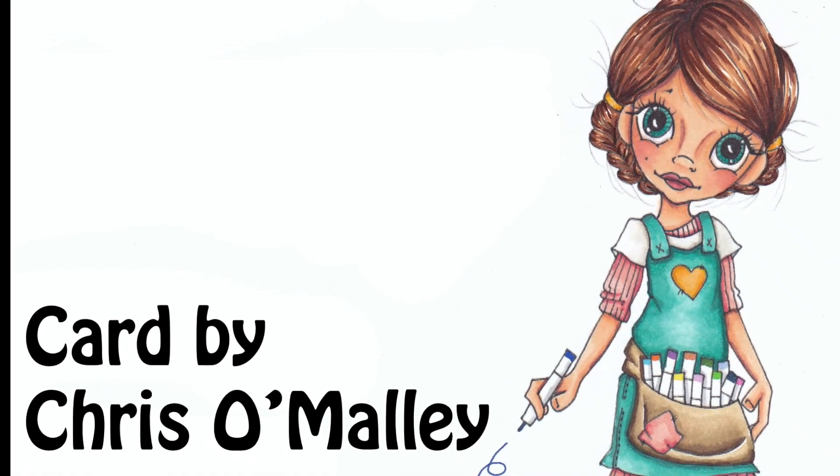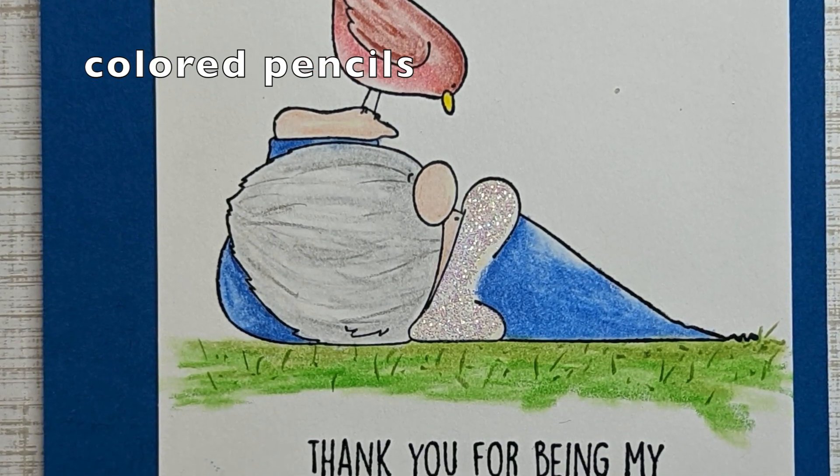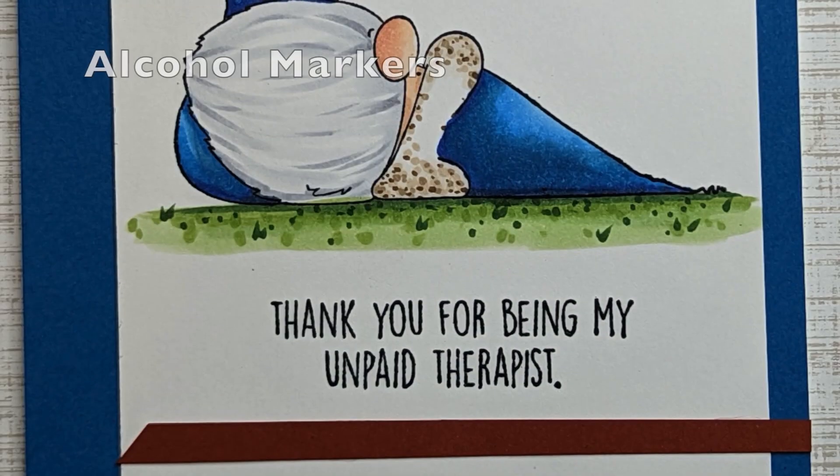Hello again. I'm back for pencils versus Copics round two. Here we have a cute little gnome card. I'm going to start off with pencils here.